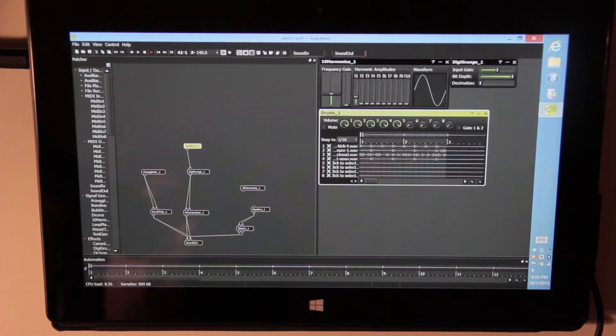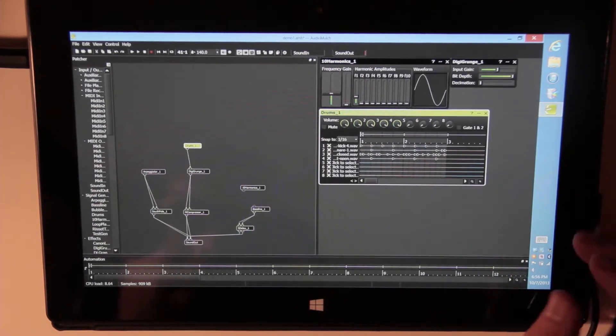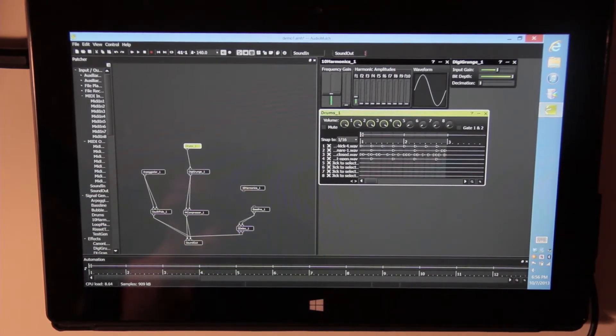Hey, everyone. I'm just going to make a quick little demonstration of a program called Audio Mulch, using that with the Surface Pro tablet, just to give you a feel for how this program would work using this tablet. Again, this is the Surface Pro — it's not the Surface RT. Surface Pro 2, I'm sure this would work even better, but I've kind of just only messed around with it today for a few minutes just to see what it's like, to see how it plays and how it works.